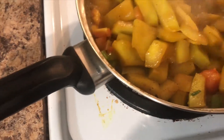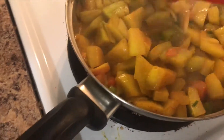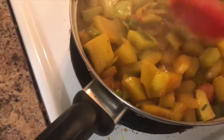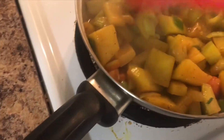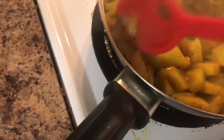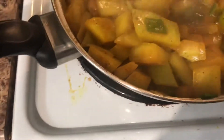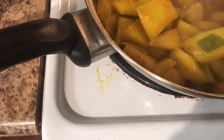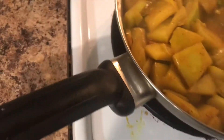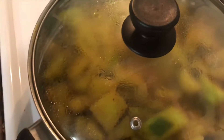Into this pot I added some pressed garlic, half an onion, a whole tomato, and about five spring onions — scallion if you want to call it. I kind of like how the sauce is thickening. So I'm just going to cover this, put it on about medium-low, and let it go for about five minutes.